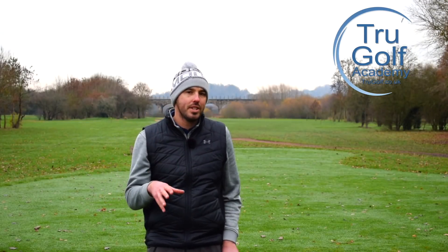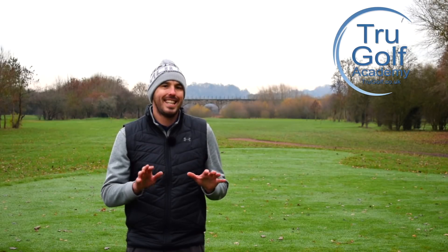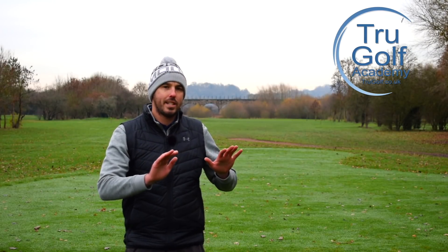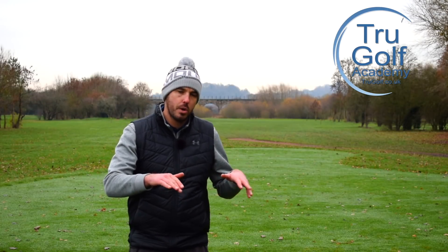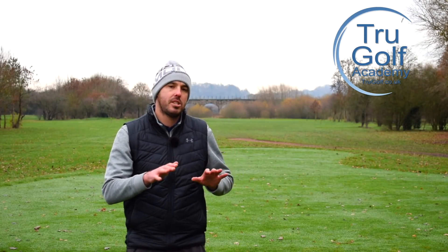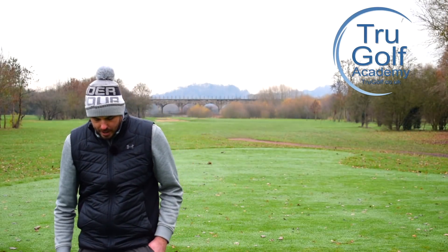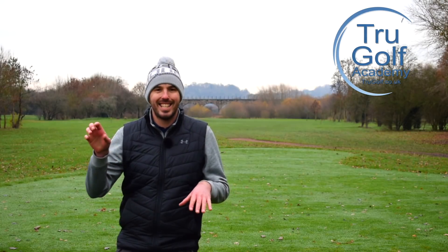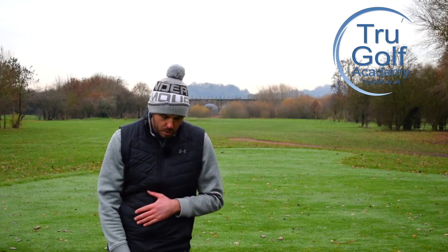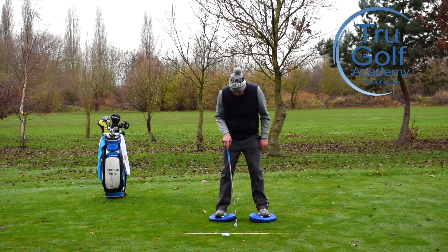What do we want to see? Ideally, just thinking about heels and toes for now — ideally 50-50. We want our weight, our balance, very much in the center. We don't want to be too much toes, we don't want to be too much heels — somewhere in the middle. That's what these air cushions help me find. I'll talk about left-right balance in a second, as that actually depends on the club being used.